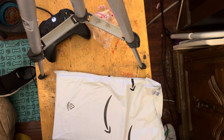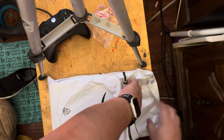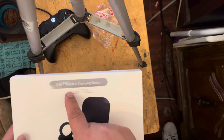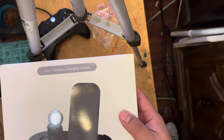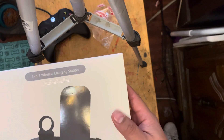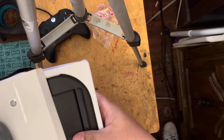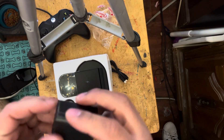Got a new package, let's check what this one is — I think I know what it is but I'm not sure. We got a 3-in-1 wireless charger, fast wireless charging 10 watts, charges three devices, charges through a lightning weight case. Let's take the plastic off.